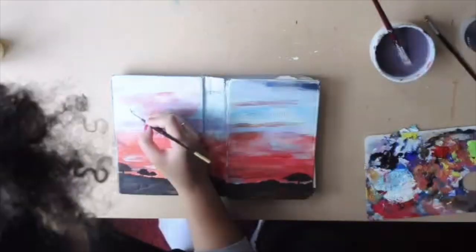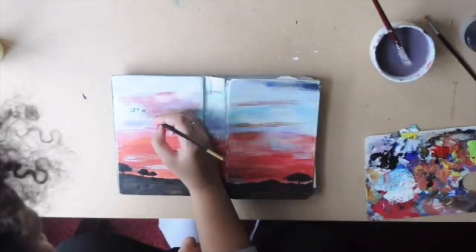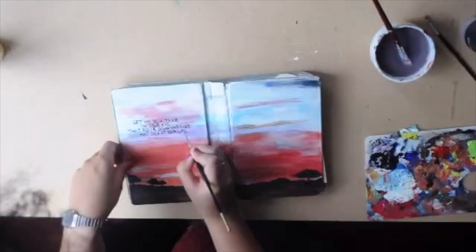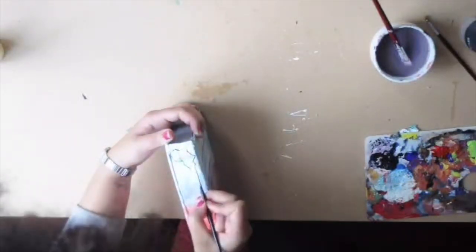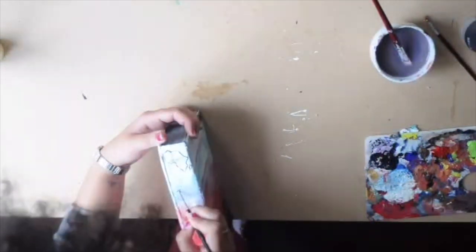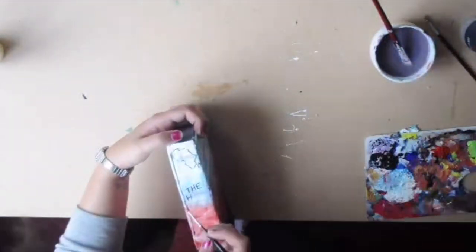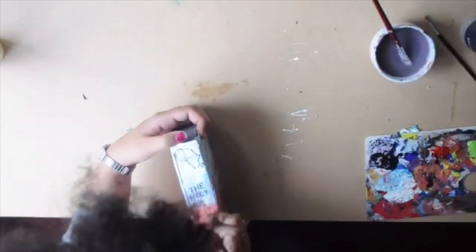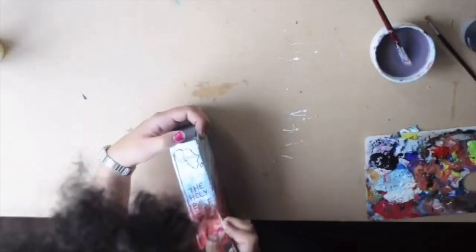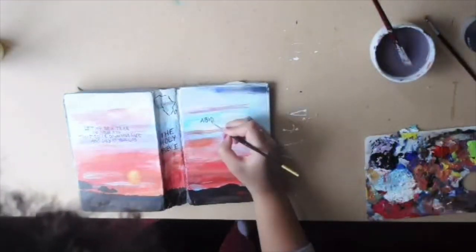Then you can decide what text you want to put on it. This Bible is actually a guy's, so I do less cursive and more print-style lettering. Because it's an African theme, I'm going to do a little outline of Africa on the spine because I think it looks pretty. Then I like to write 'Holy Bible,' and usually I write the person's name at the bottom. And on the front I'm going to write 'Abide in Christ.'